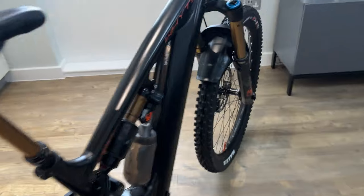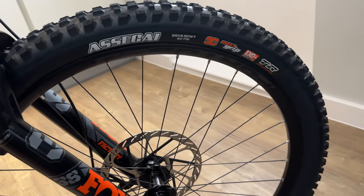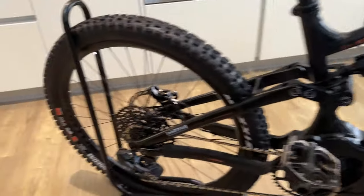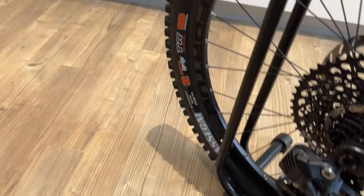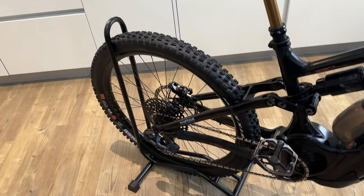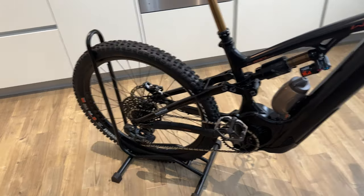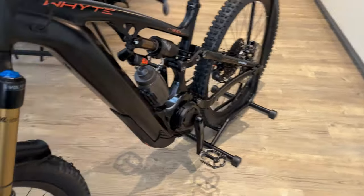The tyres come as standard, which I love: Assegai XO+ on the front, and the rear is an Assegai Double Down. I wouldn't mind if the back was a Minion DHR2 — that would do me fine — but they seem to put the same tyres on each end, which is cool.